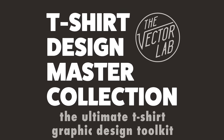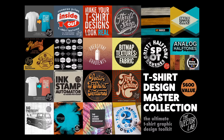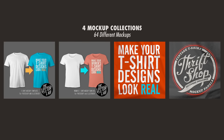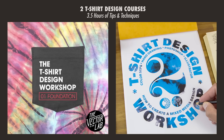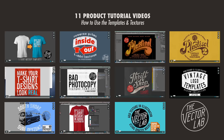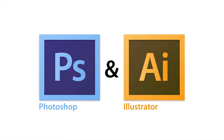The T-Shirt Design Master Collection has 23 of my best t-shirt design resources, including over 600 textures, 64 mock-up templates, 25 logo templates for Photoshop and Illustrator, over three and a half hours of t-shirt design instruction in the workshops, and 11 video tutorials showing how to use these items in Photoshop and Illustrator.